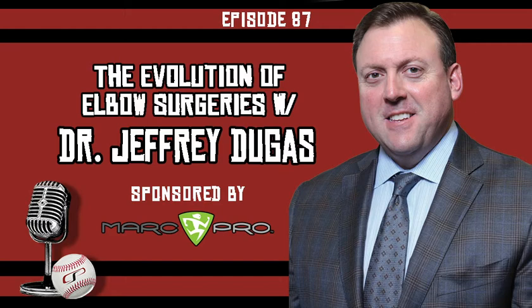Shifting to classic UCL reconstruction — we talked about the various approaches with Dr. Ahmad and Dr. Camp. There was Dr. Jobe's initial approach, then modified Jobe, then the docking procedure. Speak to how this surgery has evolved, where your approach fits in, and whether you see anything evolving in conventional UCL reconstruction moving forward.